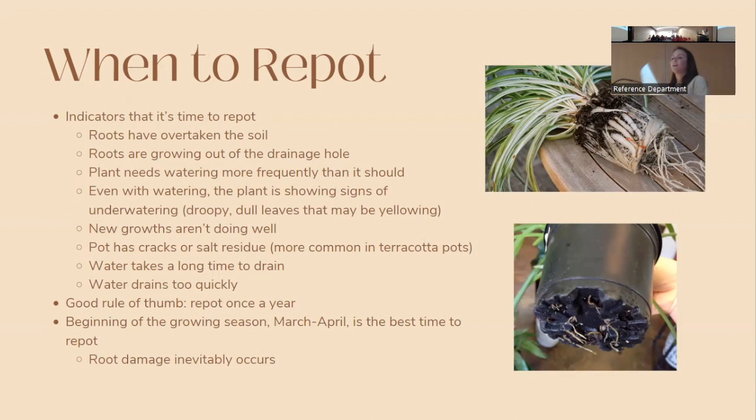A good rule of thumb is to repot about once a year. The best time is during the growing season — around March or April — because some root damage inevitably occurs when repotting, and doing it during the growth period encourages the roots to bounce back and push out new growth. That said, if your plant is suffering, it's usually better to repot in December than to make it wait until March.